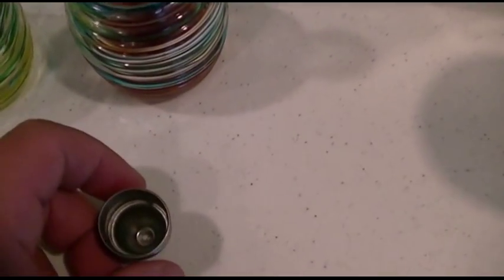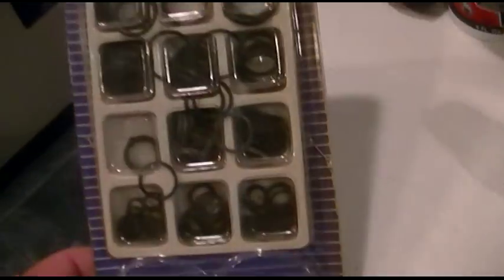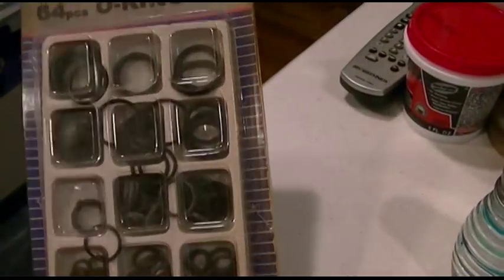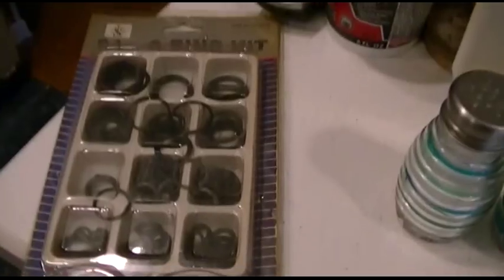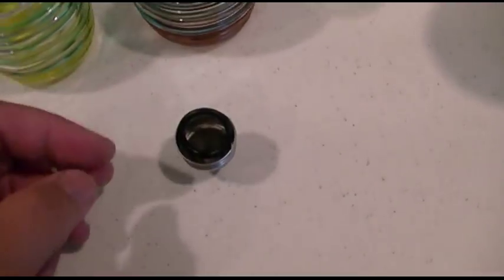So the solution is really, really easy. I went to the dollar store — I've had this forever — but just get yourself an o-ring kit. I got this at the dollar store a long, long time ago. Find yourself a suitable size o-ring. This is exactly perfect, and I'll put it in here and I'll show you.